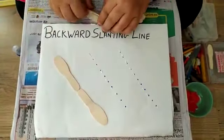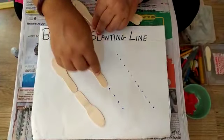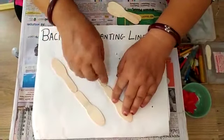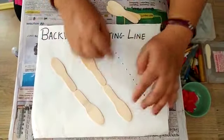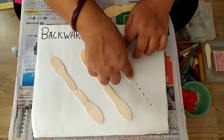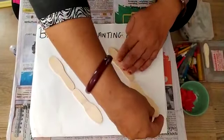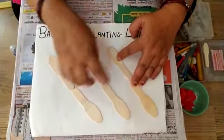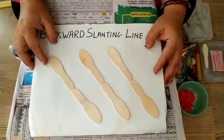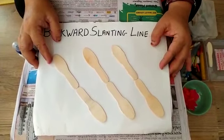Now I will take these ice cream sticks and place them on the lines. Here we learn backward slanting lines, and it's fun to do these activities too. Children learn very easily and they enjoy doing these activities. You can stick anything you get. You can draw any type of picture using backward slanting lines and stick whatever material is readily available at your place.